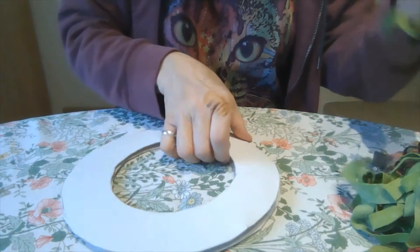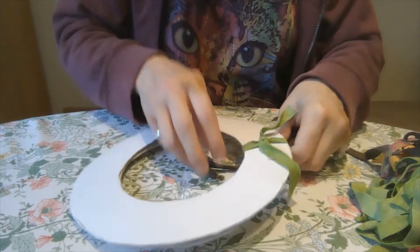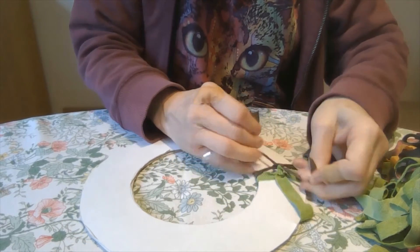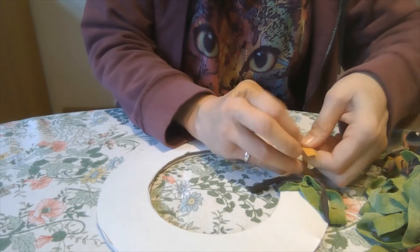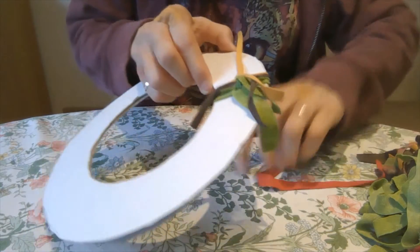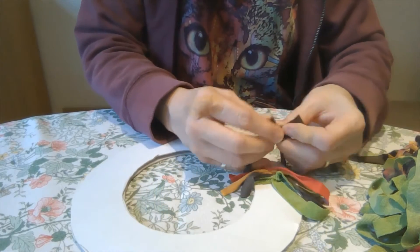Now I'm ready to get started on the wreath. I'm going to work all the way around, tying the fabric strips around the edge - one knot, two knots - and just put the tails out of the way. It's a really easy technique, just like tying your laces except you do it in a knot. I'm going to do them close together, changing the colour of the material, and just keep moving them up so they cover the card completely. I've got them all ready and it's starting to get that tassel effect.